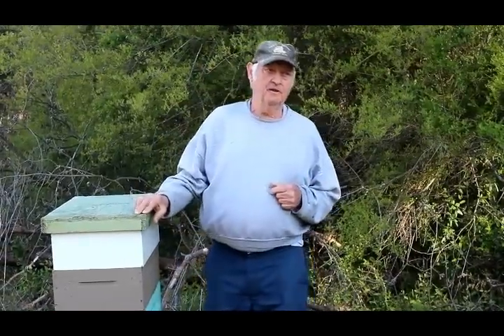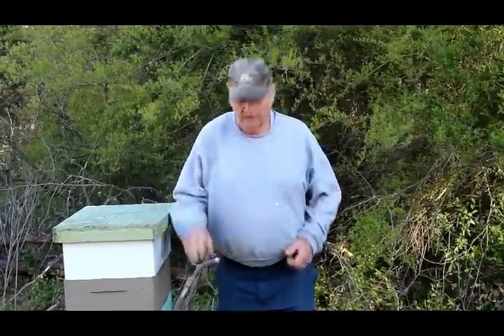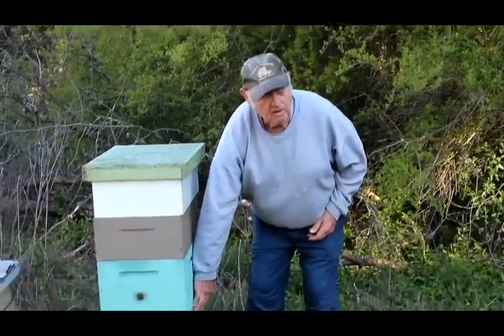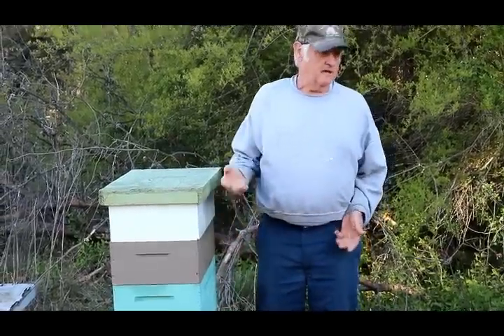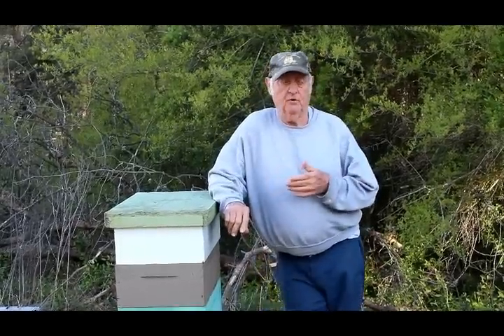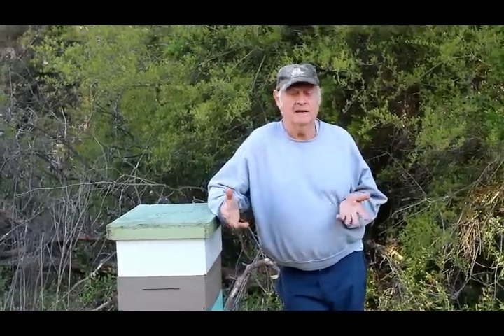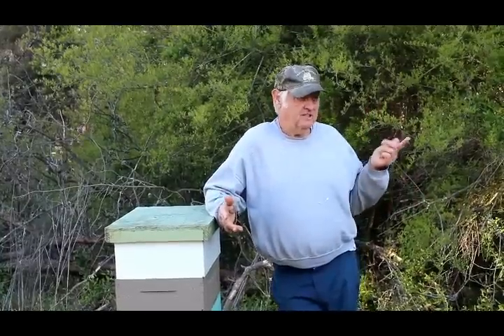Where does the honey go in the beehive? Usually around the brood — no, it goes above the brood. If you have honey down here with the brood, you need to rotate it up to a top box. The main thing people want beehives for — I ask them why — everybody says I want to make honey.